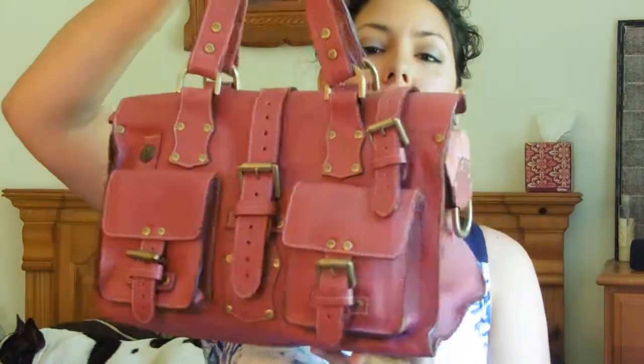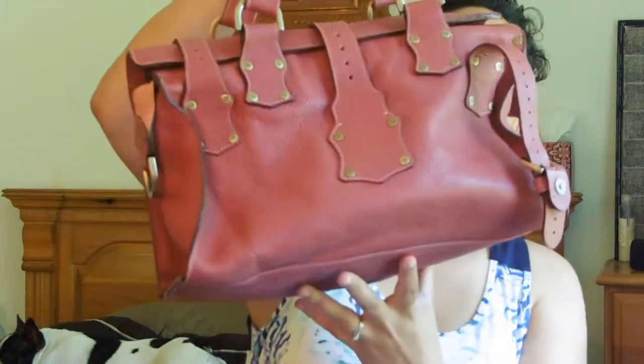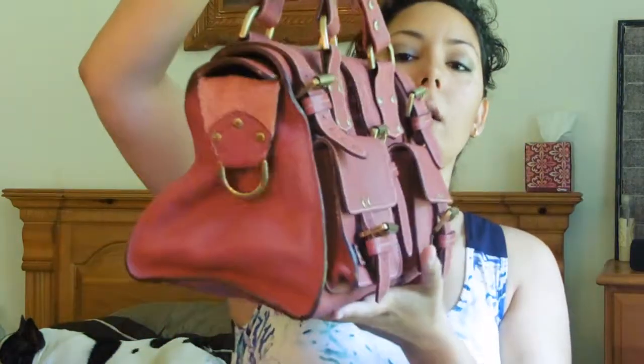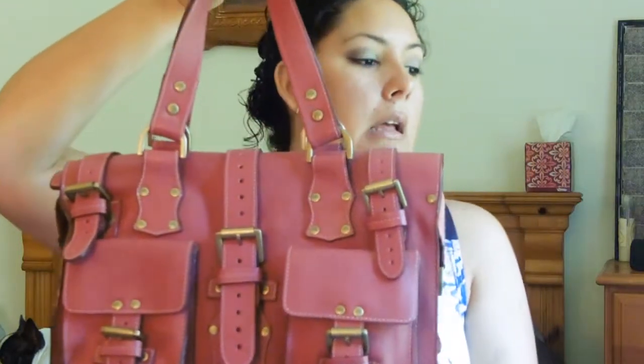So like I said, I wanted to make a video about my Mulberry Roxanne. Here she is. I got this Mulberry Roxanne no more than about three weeks ago off of eBay. I didn't bid on her — I bought her for a fixed price, but I did make the seller a discounted offer and the seller accepted.